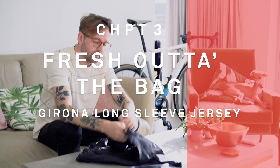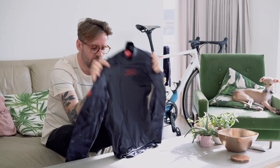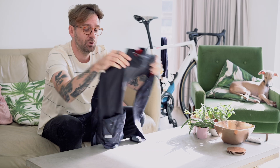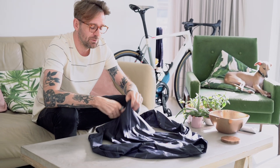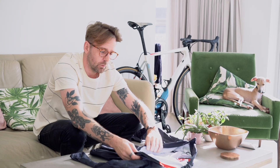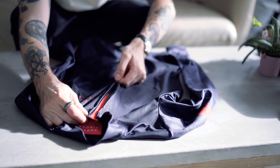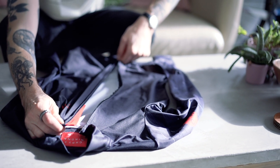We're here doing some unboxing today for Chapter Three, and I'm going to start with the Girona Long Sleeve Jersey, which is a long sleeve version of the Girona Short Sleeve Jersey. It's slightly different with the fabric — this is fleece-lined, so it's ever so slightly windproof, and it's perfect for intermediate riding.